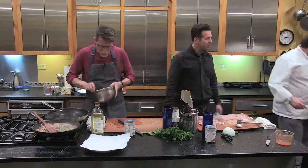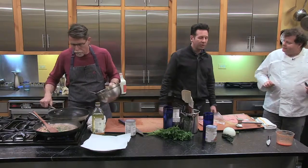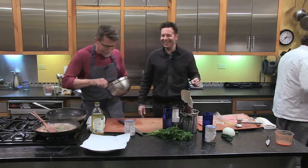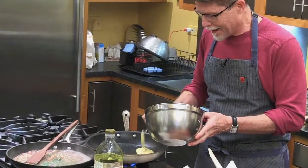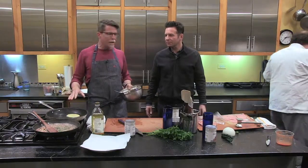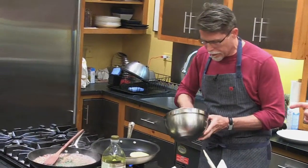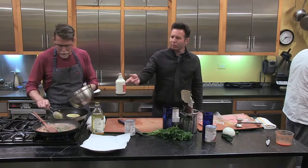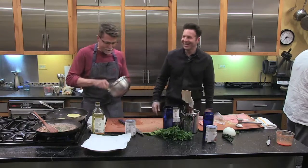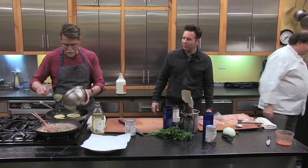Michael is going to sauté these pork cutlets — thinly sliced scallopini-style pork cutlets served with this great black-eyed pea ragù. They're not going to take very long because they're so thin. Rick is making little pancakes in the pan. Because he's using this as a pancake rather than a cornmeal muffin, he's thinning out the batter just a little bit beyond what the directions say. He's going to do four of them in the pan, just like you would on Sunday morning.